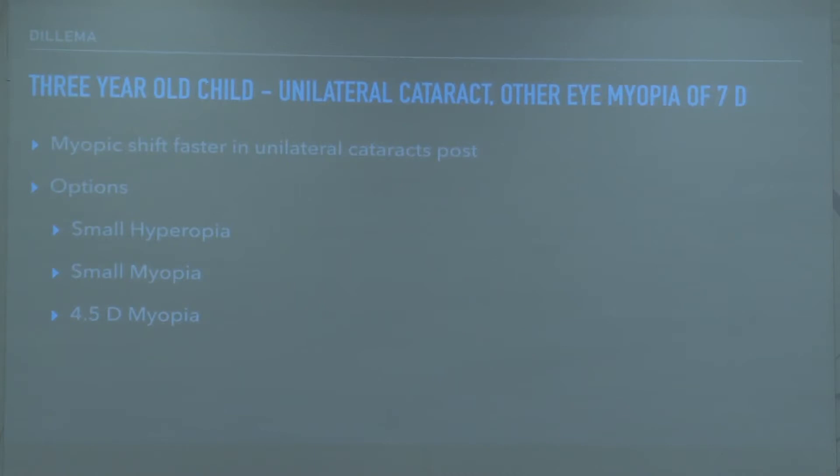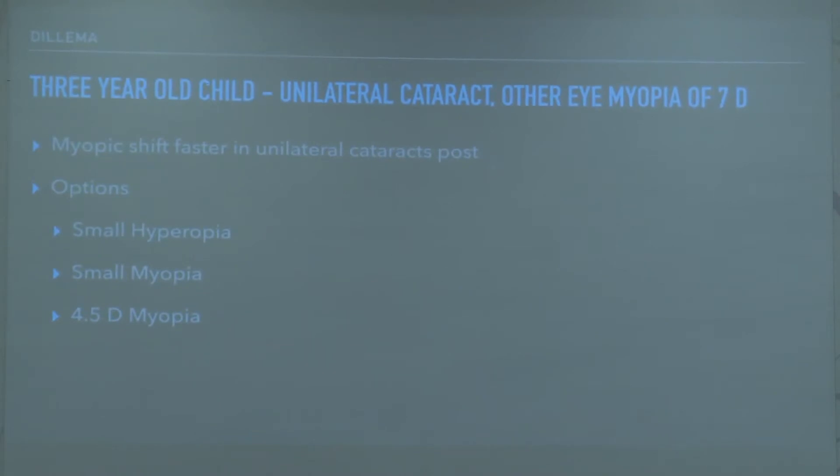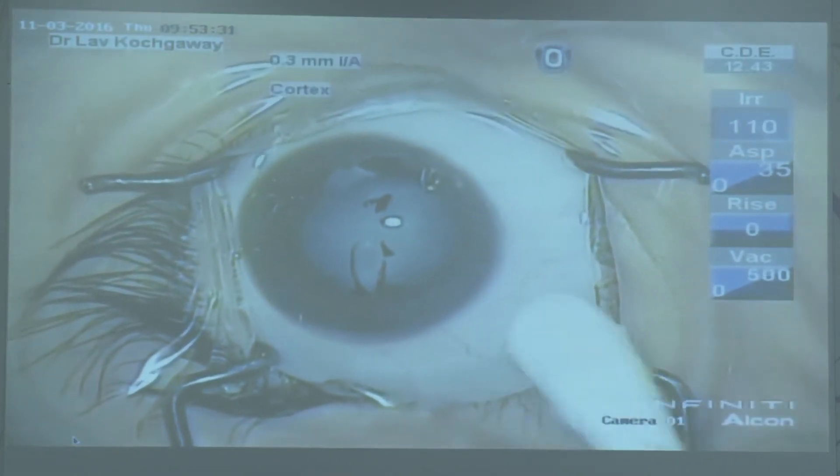Various scenarios in day-to-day pediatric cataract practice: here is a three-year-old child with unilateral cataract and the other eye having a myopia of seven diopters. One factor to consider is that in unilateral cataracts, the myopic shift in the operated eye is faster than in the fellow eye. I would suggest aiming for a small myopia, which over time will catch up with the fellow eye.